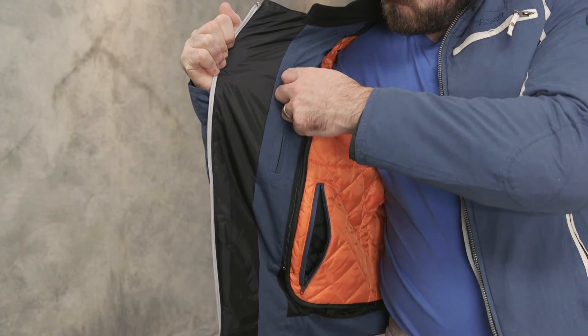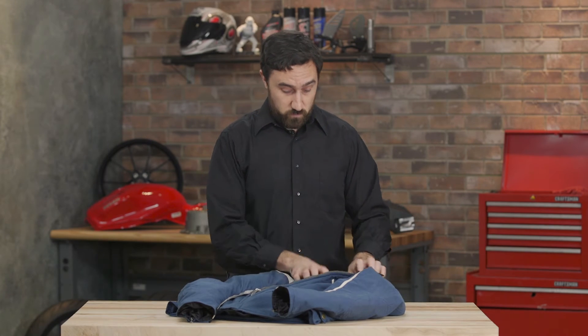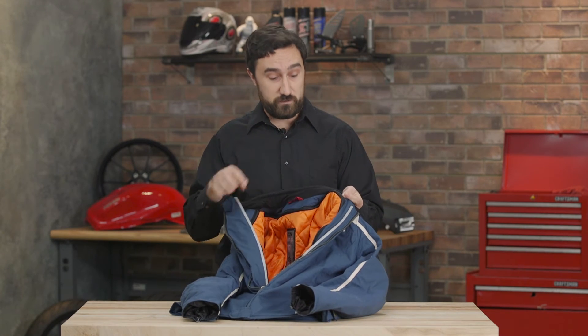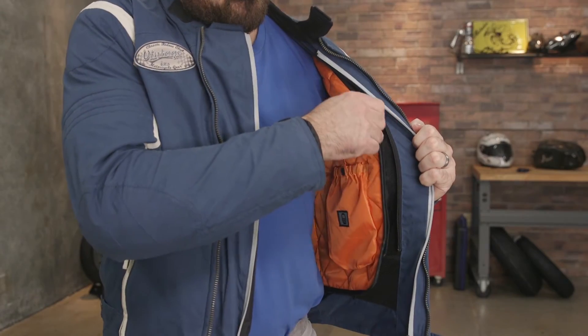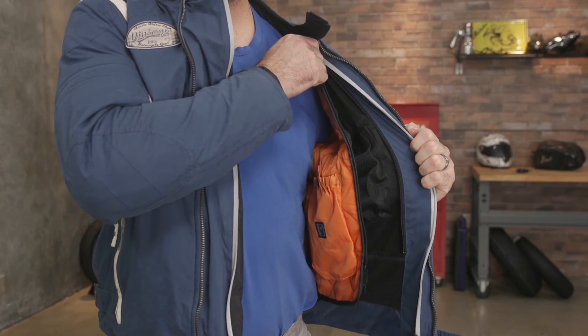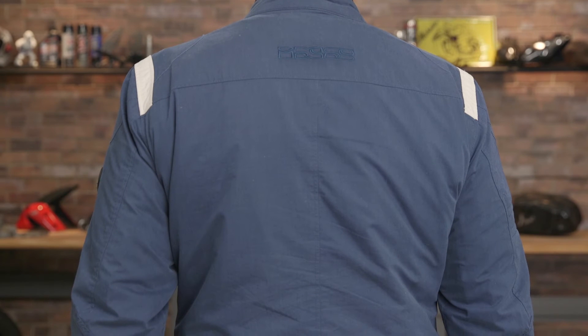We wore the Ridley jacket mainly in the fall months and honestly this thing was so warm we didn't have need for the full-length liner. The liner is thick and it really does a great job at keeping you warm, but we had no problem in the fall months without the liner in. So this is really going to be a great all-year-round jacket in terms of keeping you warm and protected.